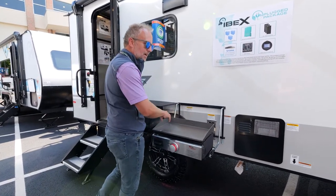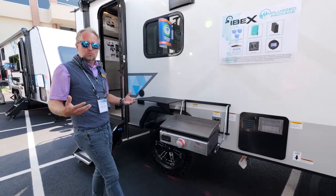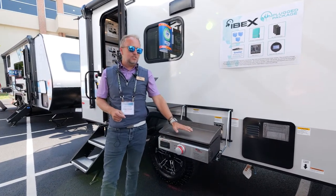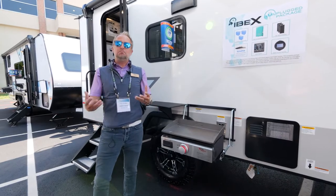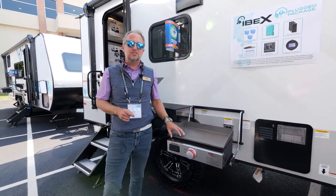Instead of a two-burner or some kind of grated cooktop, you've got this griddle top right there. When you're camping, you're outside the majority of the time, so having this exterior kitchen so you don't have to keep running inside and outside is a big advantage — and something that our customers really love about their Ibex.